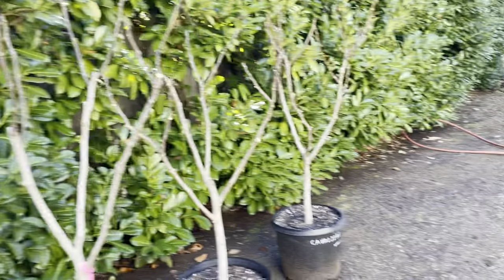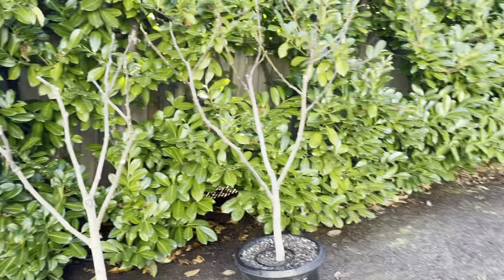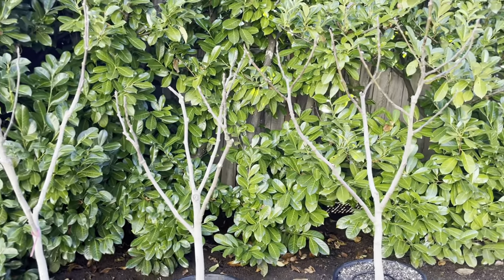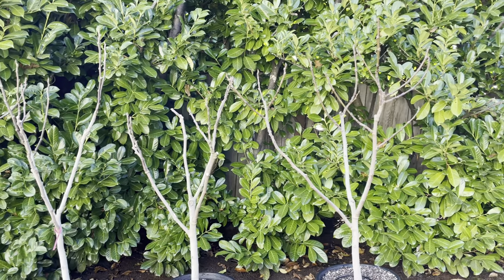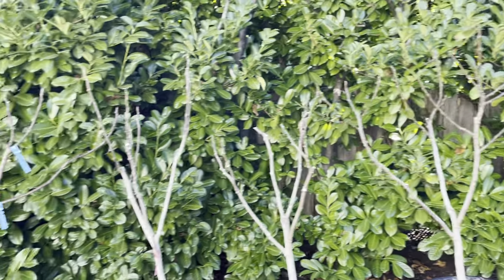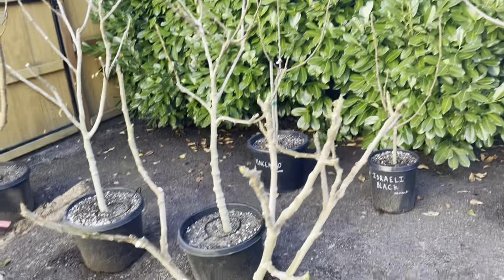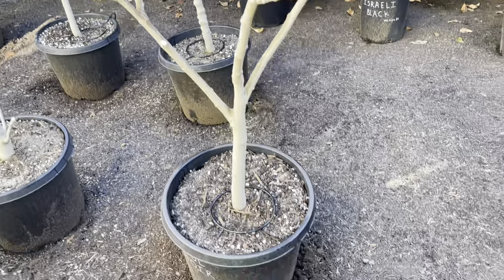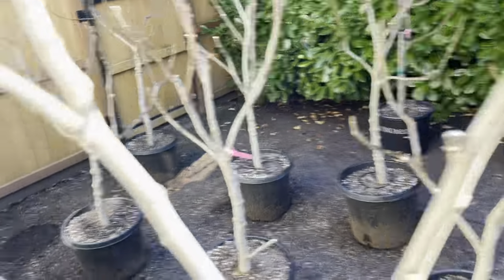I want people to understand when I'm putting these videos out, I'm not trying to say this is the only way to do anything. What I'm trying to do is say, this is why I do this. These are the reasons behind why I do this. I think footprint matters. And that one over there — what is that? That's called Noir.